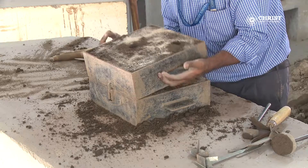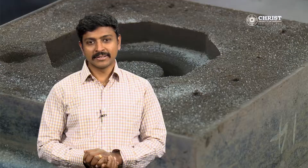Step thirteen: unassemble the cope and drag. Step fourteen: use the scribers to lift the patterns from the mold.